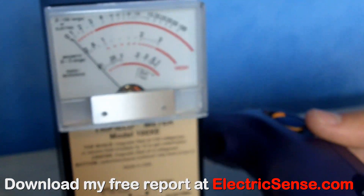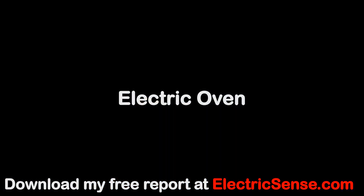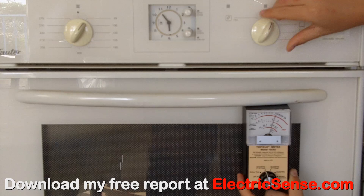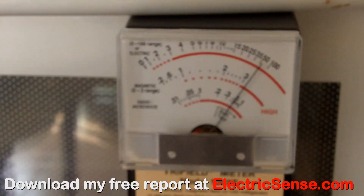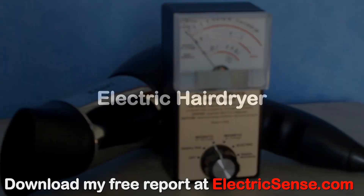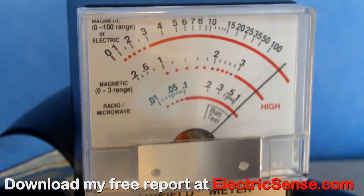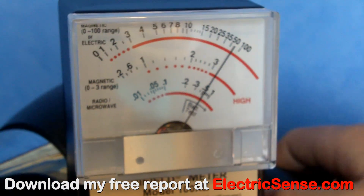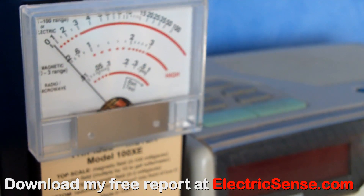This electric razor is giving over 100 milligauss of radiation when it's plugged into the mains and switched on. This electric oven is giving off about 7 milligauss when it's switched off and 50 when it's switched on. This electric hair dryer gives off over 100 milligauss when it's used. This electric clock radio is giving off over 100 milligauss as soon as it's plugged into the wall.